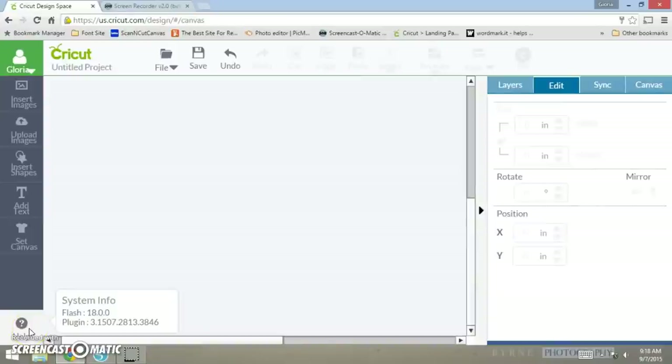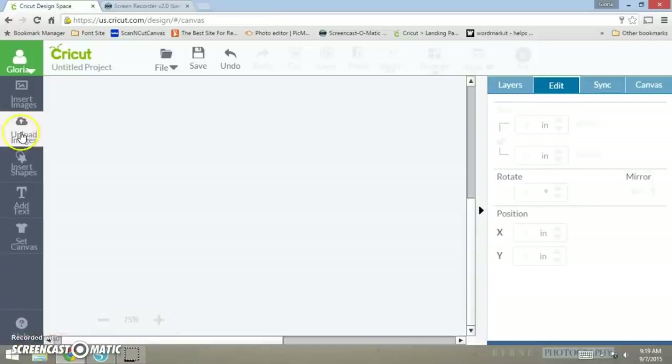Hi guys, how are we doing today? I'm coming to you today to show you how to design this card that I had in mind — it's going to be a baby card.